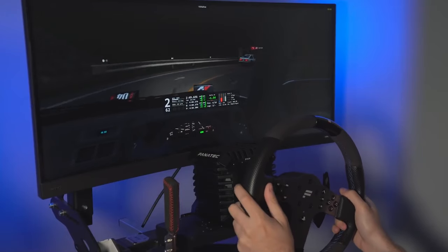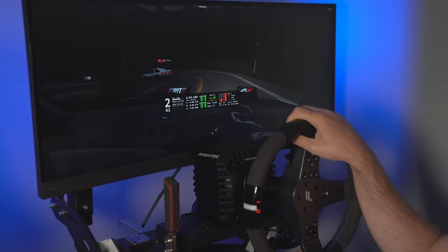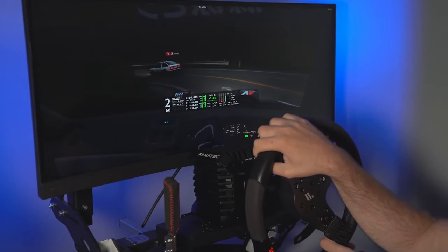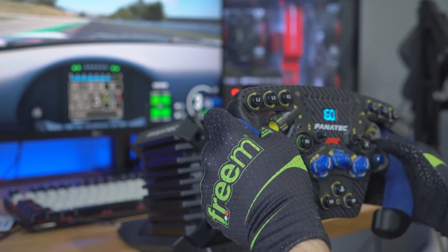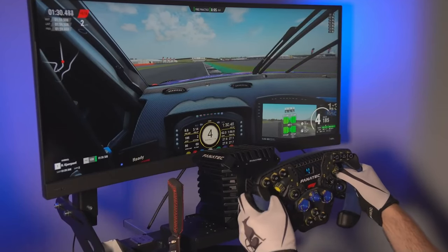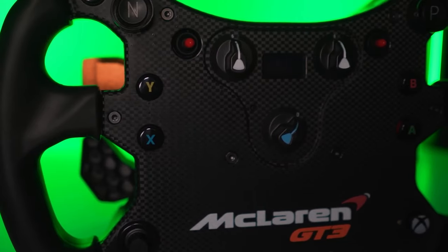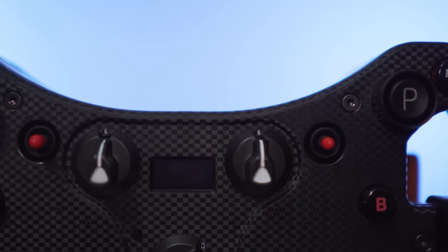In comparison, the CSL DD is far crispier, far smoother, and far faster and stronger. It's an almost totally smooth drive with so much more detail. The base has quick and snappy reactions, and performance is very consistent across sims, which opens up flexibility for many types of driving — road racing, cruising, HESI, or even drifting. It also has a huge ecosystem of wheels, shifters, and pedals, but it does come at a cost.